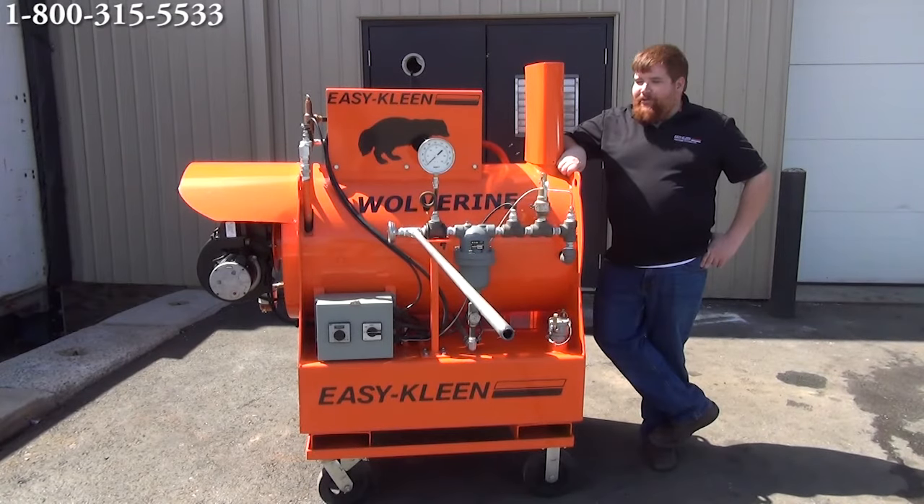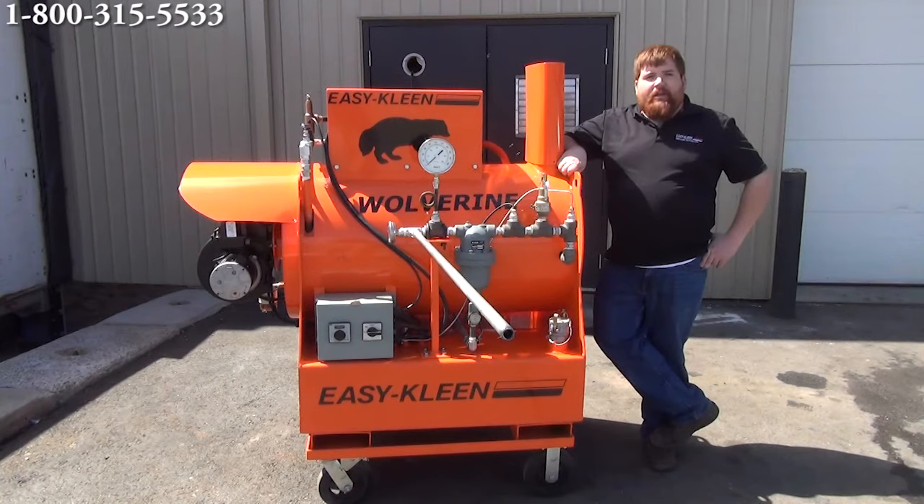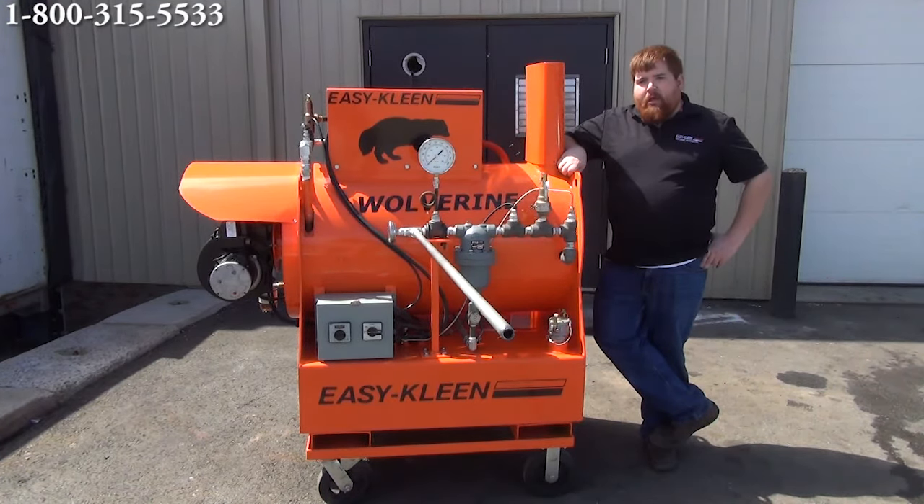Hi, I'm Josh from EasyLink. Today we're here to introduce our new Wolverine steam generators. These generators are available in 10, 20, 30, 40, and 50 boiler horsepower. The one we're going to be demonstrating today is a 30 boiler horsepower. It's an oil-fired unit. This machine, when operating, will have about 350 degrees of dry steam coming at the end of the pipe here. We're going to start it up and do a little video.